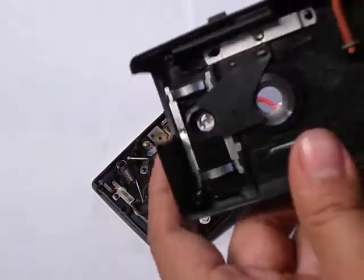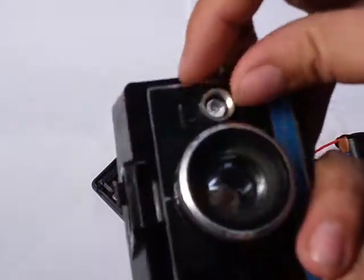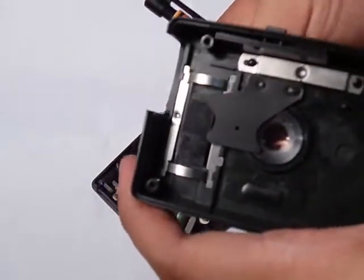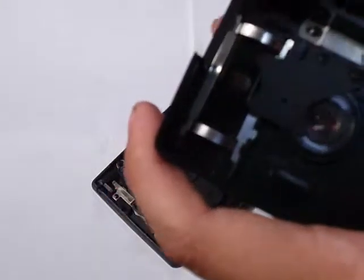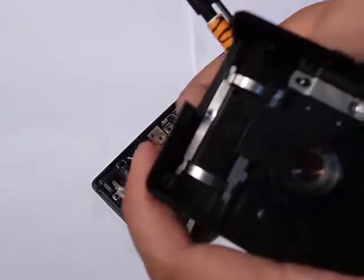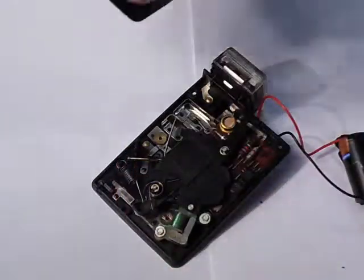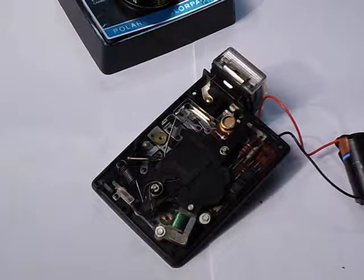Now if you're wondering about the exposure compensation knob, it's actually pretty cool. This part here is actually an ND filter — not here, this part is just black. When you go to lighten, it covers it up with this part here. It's an ND filter, and it gets darker and darker until it's all black. If you want a darker picture, it just doesn't have any ND filter on it.